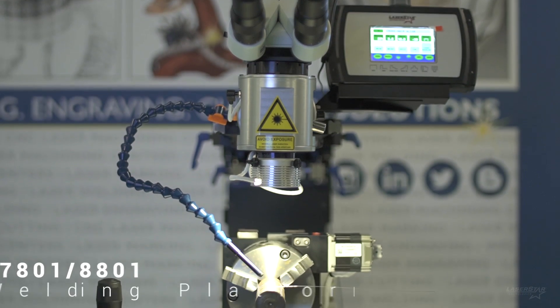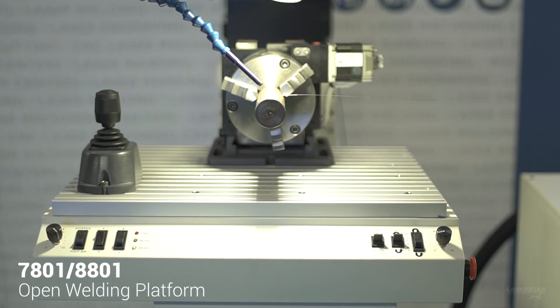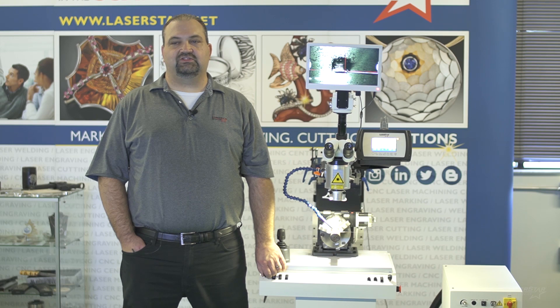This system is designed with plastic injection mold repair in mind. However, it can also be used for a wide variety of other applications in the automotive, aerospace, and medical device fields, just to name a few.